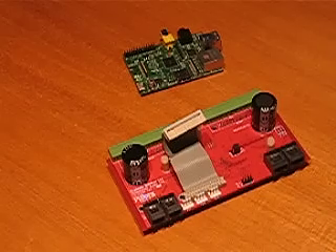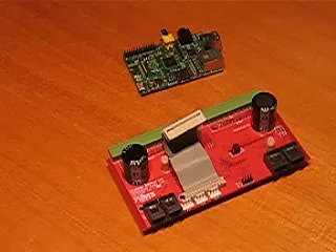This is a getting started video for connecting your Pyborg to a Raspberry Pi, getting some software running and connecting up motors and encoders.